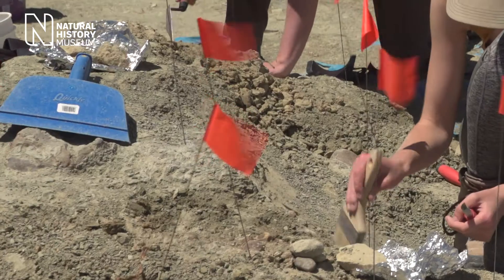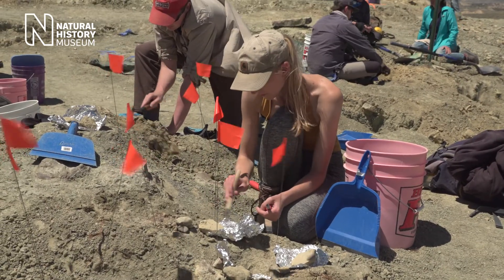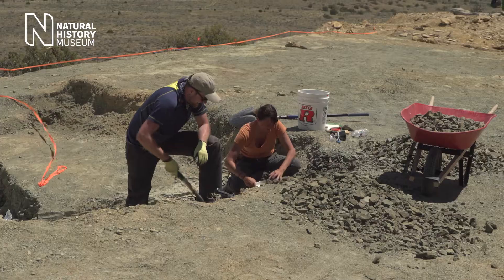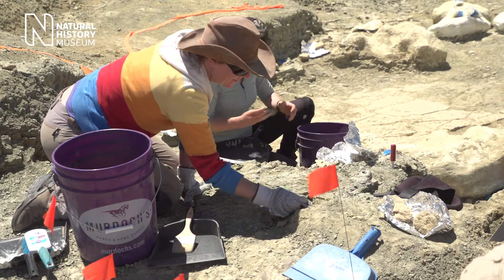When you initially find a piece of bone you want to mark it with a little flag to show that something's been found there. That way nobody's gonna walk over it and do any damage. Then you use a series of tools — it might be that you start with a large spade and a geological pick and then work your way down through to smaller tools.